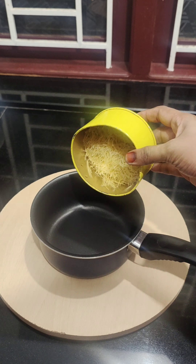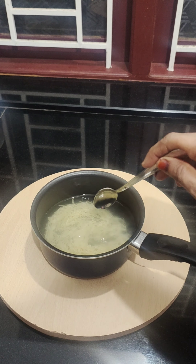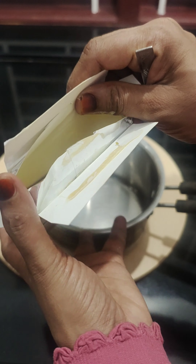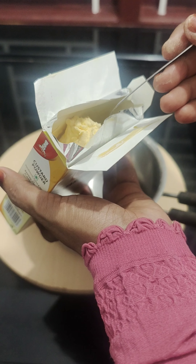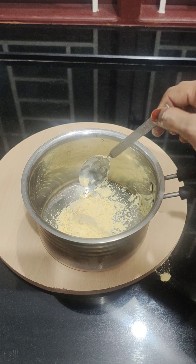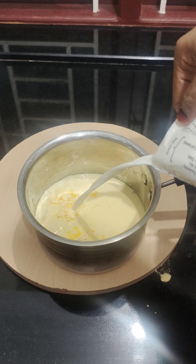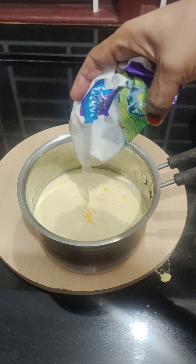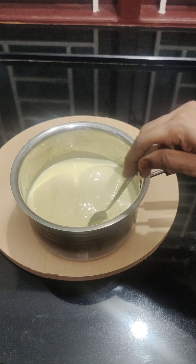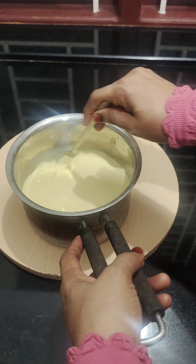We will cut the fruit. We will cut the sesame. We will cut the custard powder. We will put the fruits in the fridge and add 2 tsp custard powder. We will put the oil in the mixture and mix it with the yogurt. Put the oil in and add a little lime. Let's mix it a little bit.